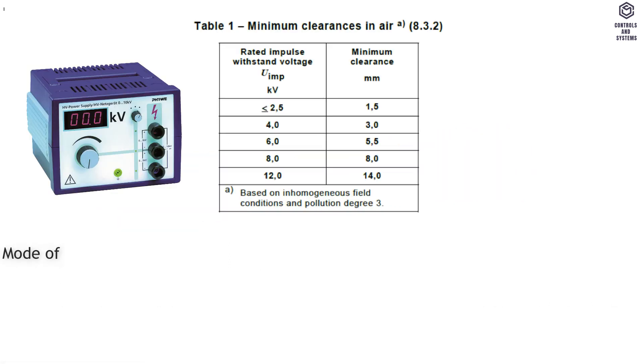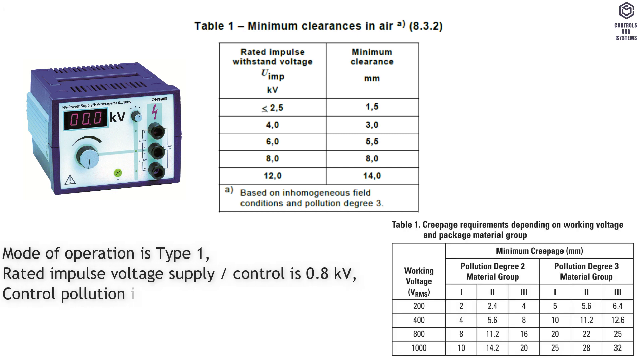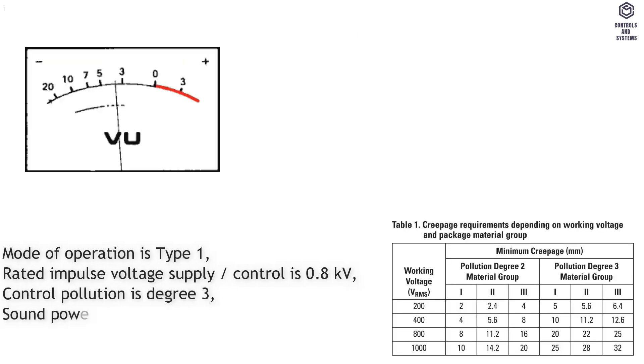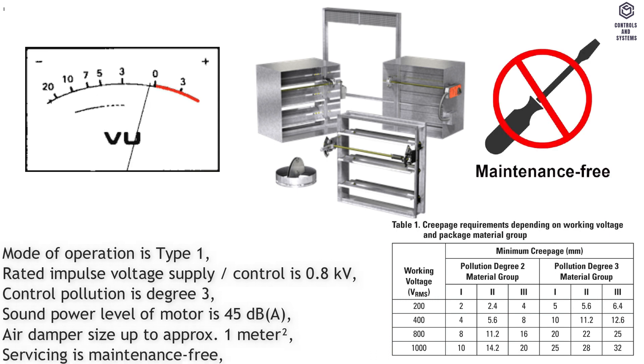Material data: mode of operation is type 1; rated impulse voltage for supply and control is 0.8 kilovolts; control pollution degree is 3; sound power level of motor is 45 decibels A. Air damper size is up to approximately 1 meter squared. Servicing is maintenance free.